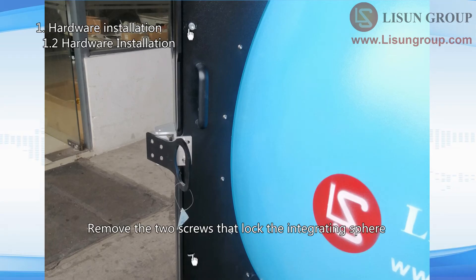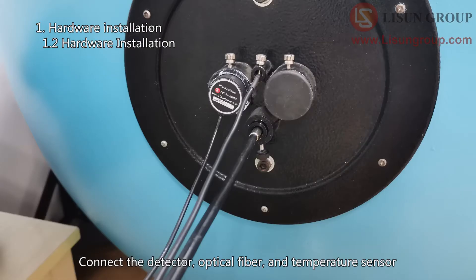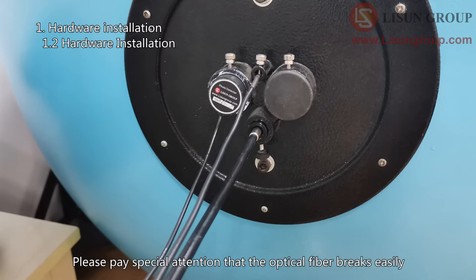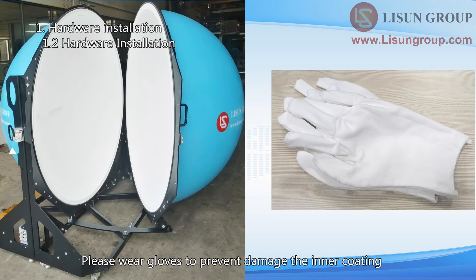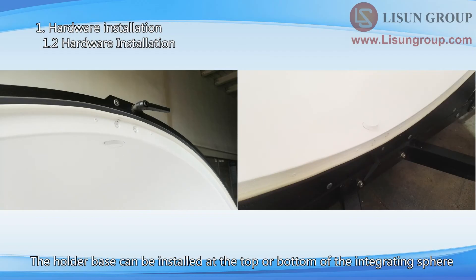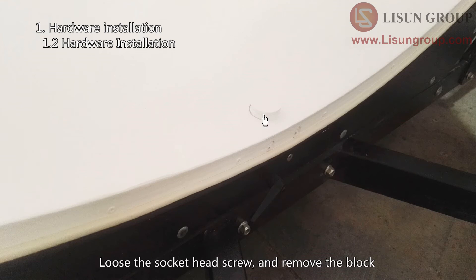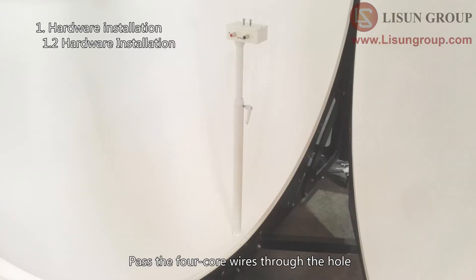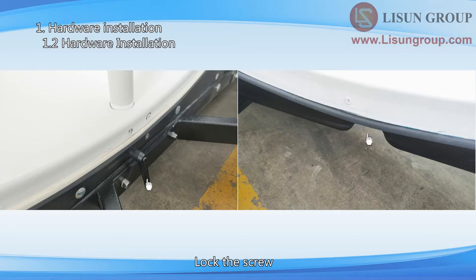Remove the two screws that lock the integrating sphere. Connect the detector, optical fiber, and temperature sensor to the side of the integrating sphere. Please pay special attention that the optical fiber breaks easily — do not bend it too much. Please wear gloves to prevent damage to the inner coating. Install the holder base; it can be installed at the top or bottom of the integrating sphere. Loosen the socket head screw, remove the block, pass the four core wires through the hole, adjust the direction, and lock the screw. Note that the direction of the handle should be down, aligned with the gap after locking.